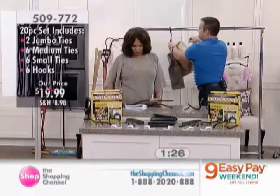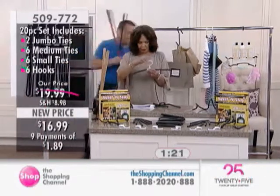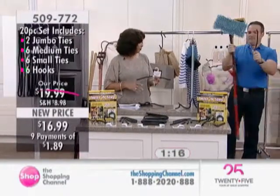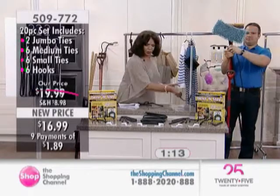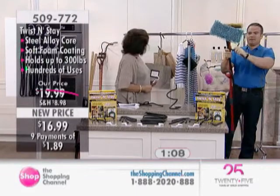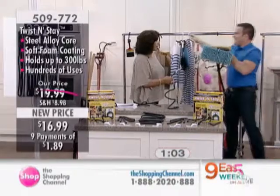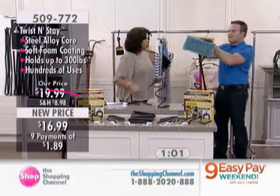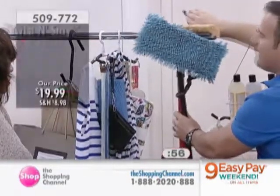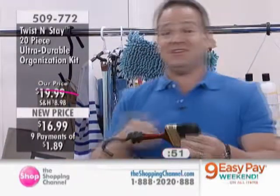You're getting two jumbos, six mediums, six smalls, and six hang-and-stay hooks — 20 pieces for organization around the home, inside the garage, inside everywhere. You're only limited by your imagination. Who would have thought to use it in the shower, or in the closet? Think of all the kitchen tools — your mops, your brooms — you could just hook them in a mudroom, on a doorway while they're drying.